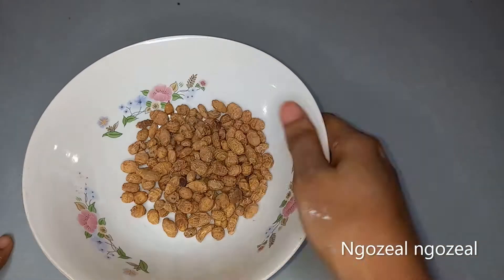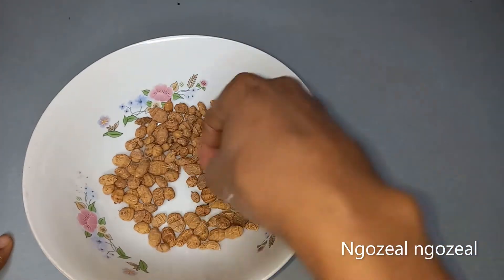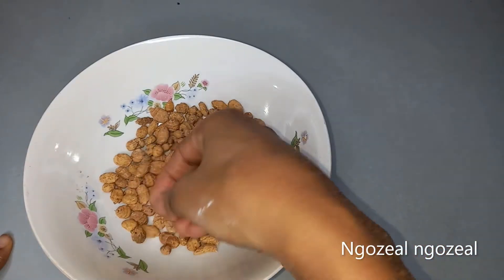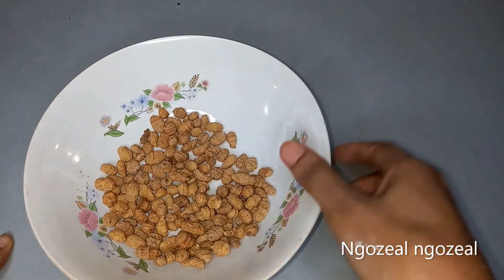The first thing we need here is going to be tiger nuts. First of all, I'm going to sort out my tiger nuts to remove the bad ones and stones from the tiger nuts.